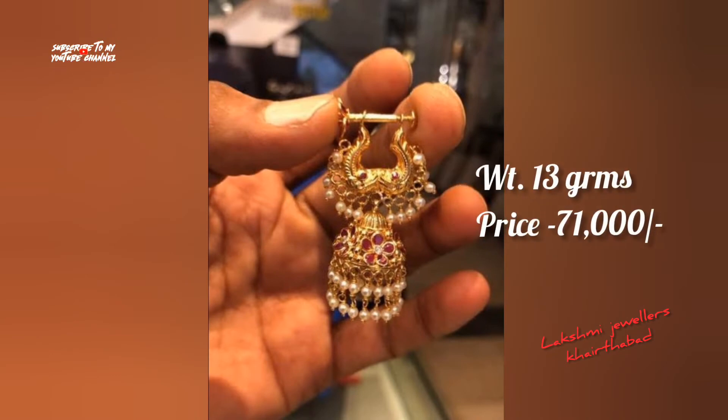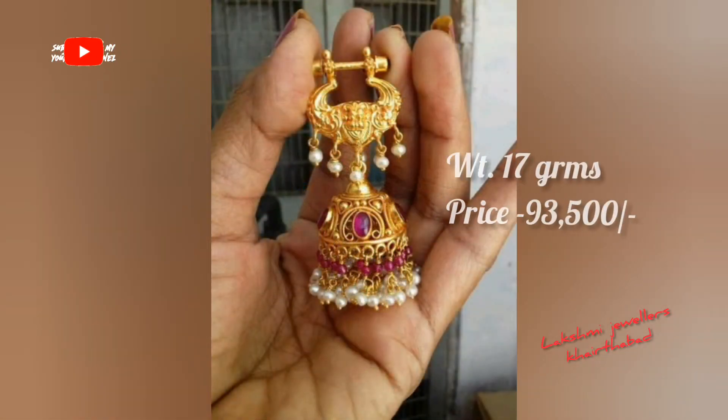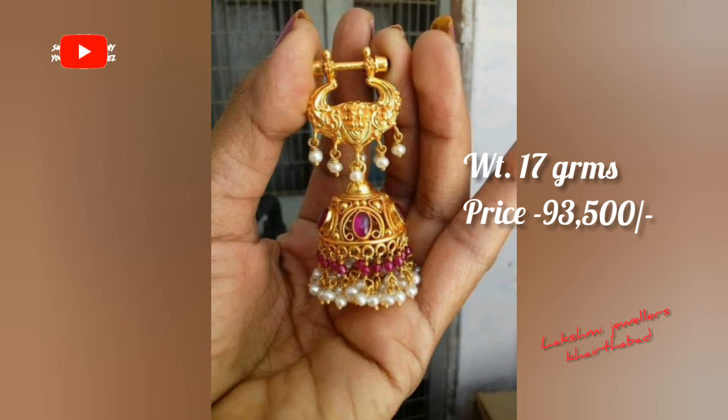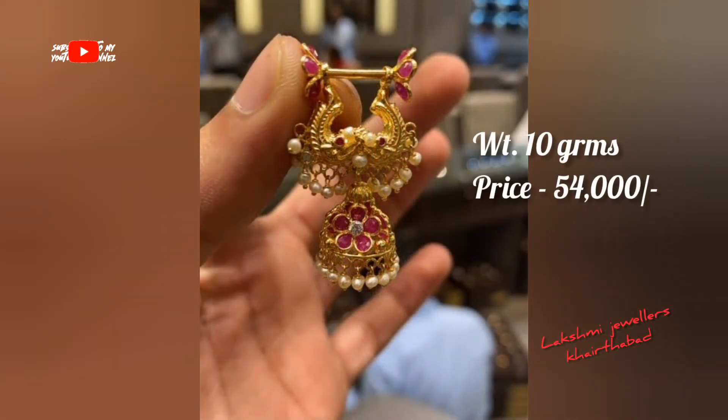Every earring design has a fixed price, friends. If you customize it, you can fix the gold price. You can order your earrings from the video — like this, you can order your top purchase.